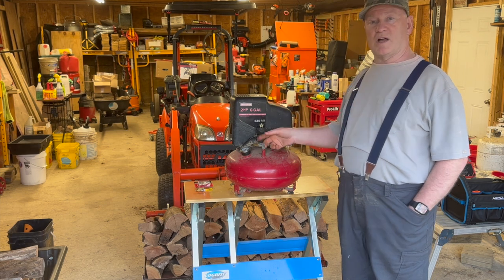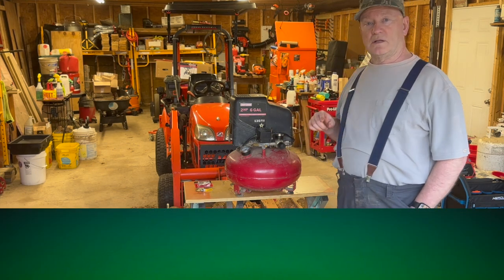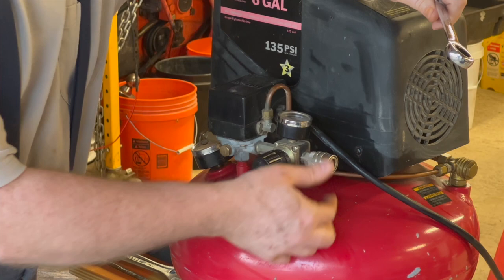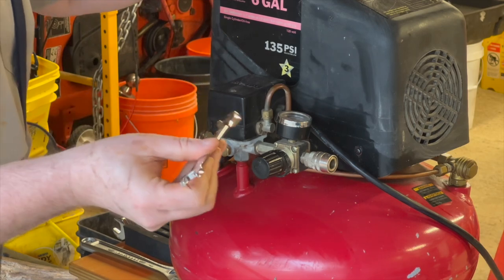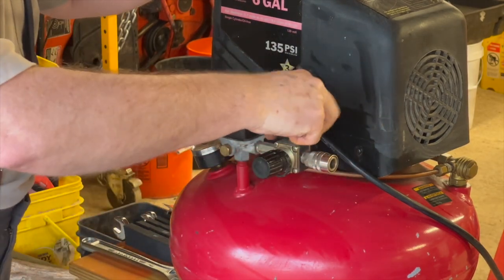I bought some stuff on Amazon and we're going to go ahead and replace that tonight. What we're going to do is remove this, but in order to remove this, I have to take this gauge off. That gauge is a one-half inch spanner and we're just going to remove that.